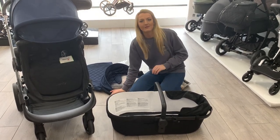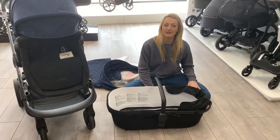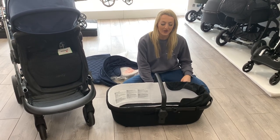Hi guys, it's Vicki from Newbie and Me. I'm just going to do a quick video on what to expect when you get your eye candy orange push jar and also how to build up the carry cot, because I know it might look a little bit confusing when you get it out of the box.